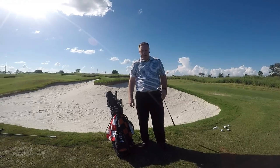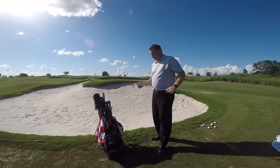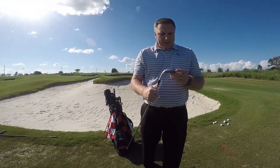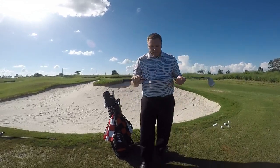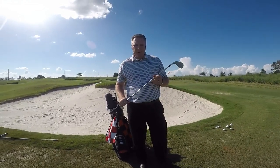Hey everybody, it's Steve here with thegolfingdads.com and we're out here at the practice bunker. We've got the new SmartSole wedge from Cleveland Golf. It's a 58 degree wedge. It's face balance, feel balance technology. It's got a huge bounce on it, as you guys can see. And it's for the mid to high handicap player that struggles out of the sand. This is going to be a great wedge.